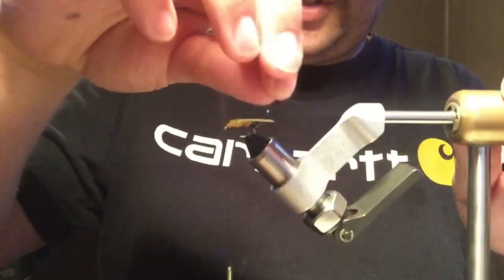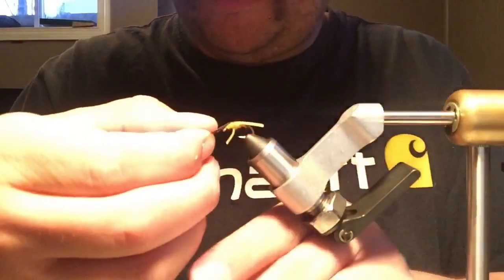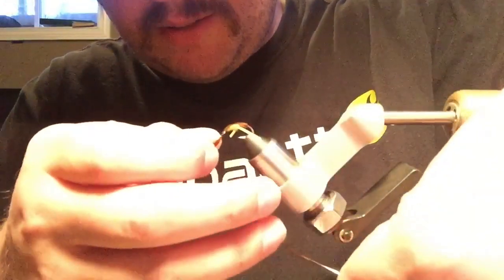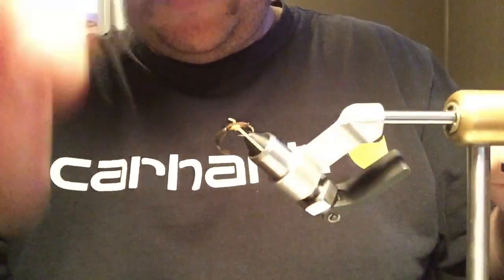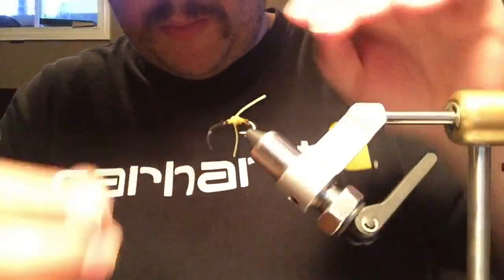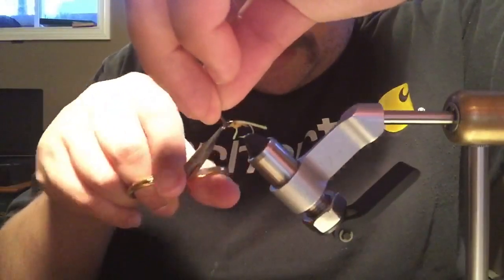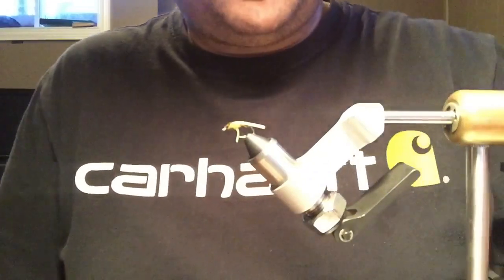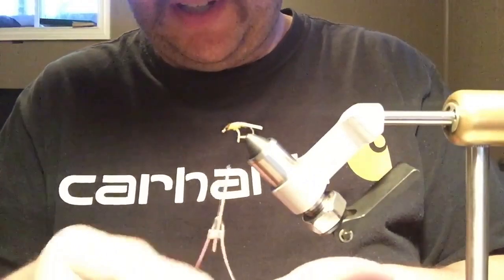Now we're going to take our thin skin and pull it up over the front, kind of wrapping it. Sometimes it'll try to fold up underneath the thread — if you're careful not to let that happen just straighten it up. Thin skin can be a bit of a bugger to cut because it's hard, which is why I prefer scud back since it's more stretchy and you get a cleaner cut, but it's good enough.